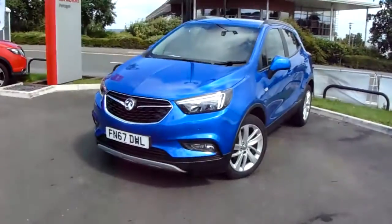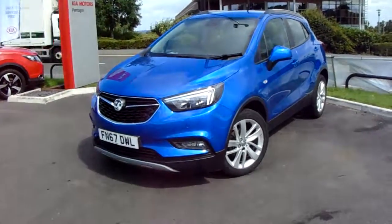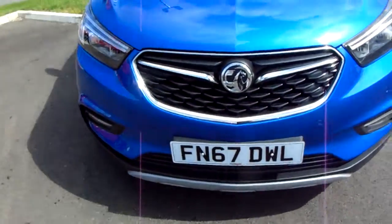I'm going to take us on a quick walk around the car now to show you some of the features of this Vauxhall Mokka X. If you have a look along the front bumper of the car, you can see that the car does have front parking sensors.